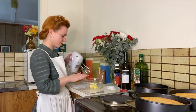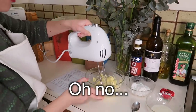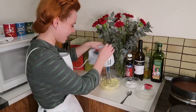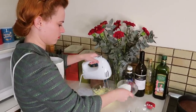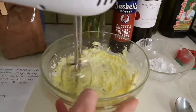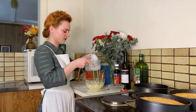I've got a tablespoon of margarine here and I'm going to cream this together, then slowly add three tablespoons of sugar a little bit at a time. We've creamed together the butter and the sugar and now we're going to add in a tablespoon of milk a few drops at a time.